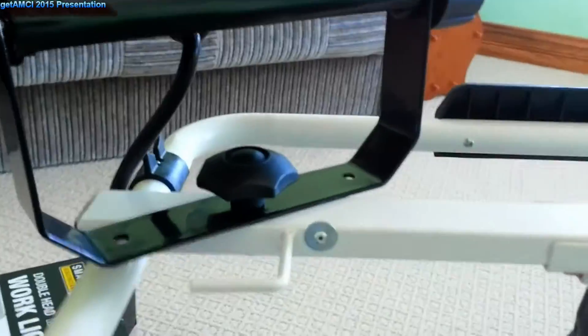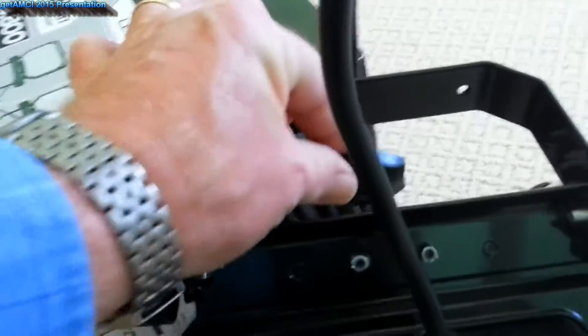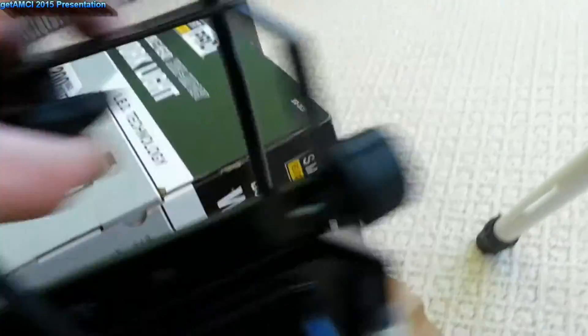I'm finishing with this one, so I have to do the same thing with this one. It's going to be hard to show you, but that thing in the middle of the hole — just screw it in here, like that.